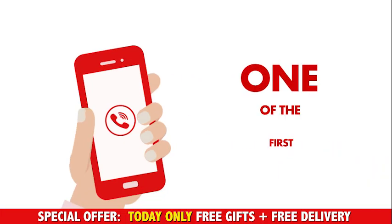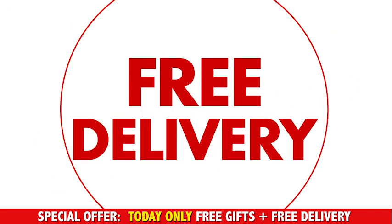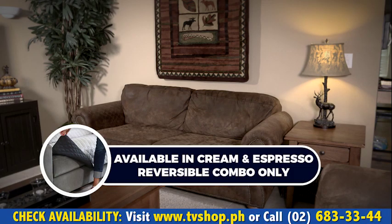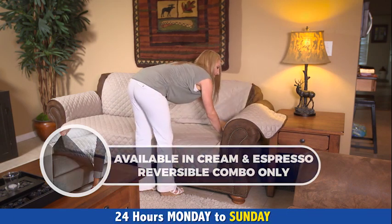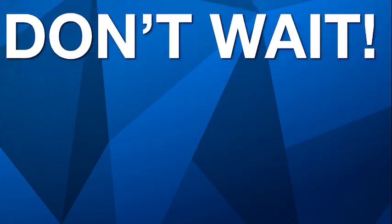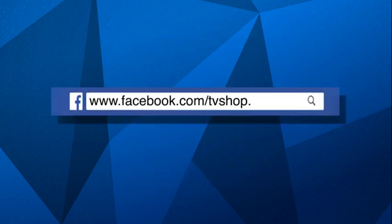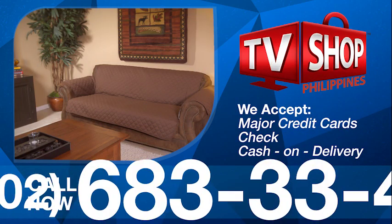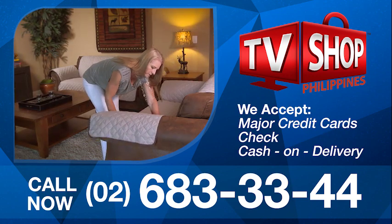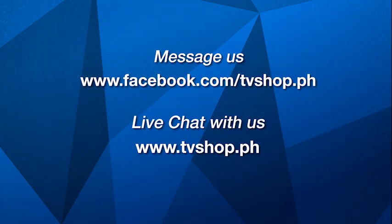And there's still more. If you're one of the first 20 callers, we'll send it by express delivery for free — that's right, free delivery anywhere in the country. But you must call now, and you'll be buying in confidence because your satisfaction is guaranteed with our no-questions-asked, 30-day money-back guarantee. So don't wait, don't delay, don't miss out. Order now by sending us a message right here on Facebook or go to our website at tvshop.ph. We accept all major credit cards, check, and COD. Hurry, this offer is not available in any store anywhere, so you must order right now. Facebook message us or live chat with us at tvshop.ph right now.